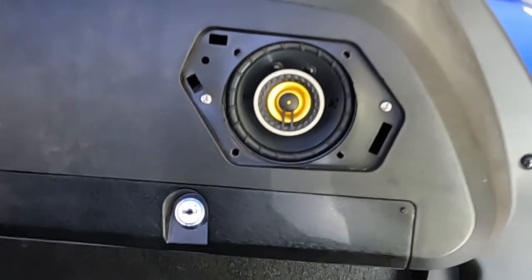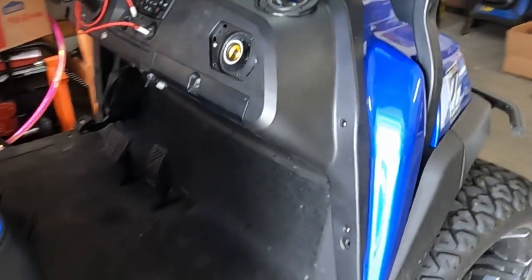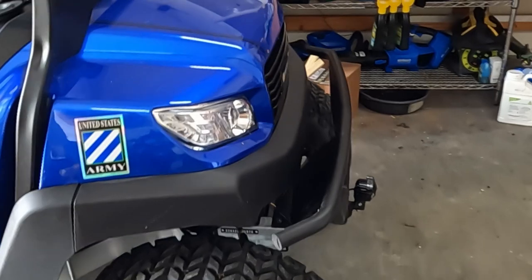Here's a video on how I installed the Kicker CS 3.5-inch speakers into my Bentele 4PR. As an added bonus, stick around to the end where I have a preview announcement of an upcoming project.